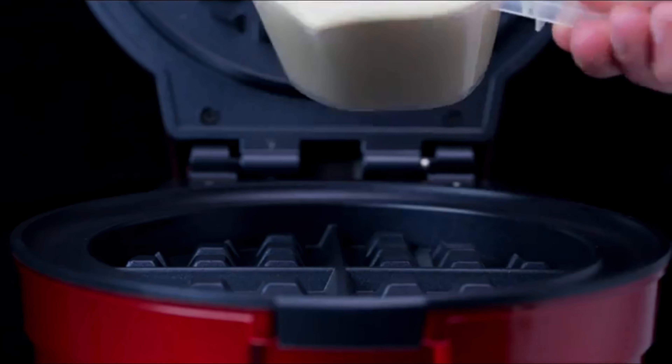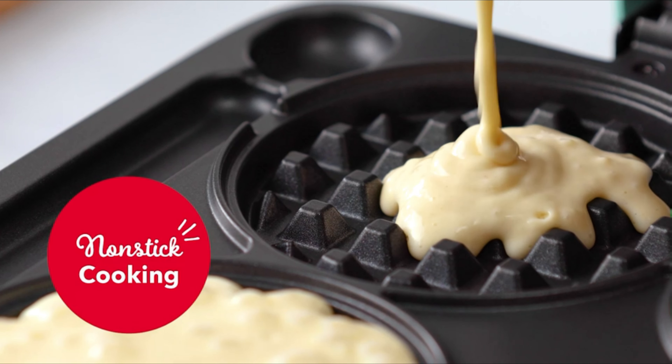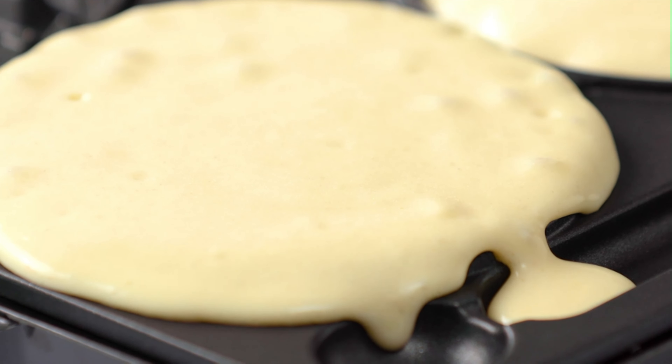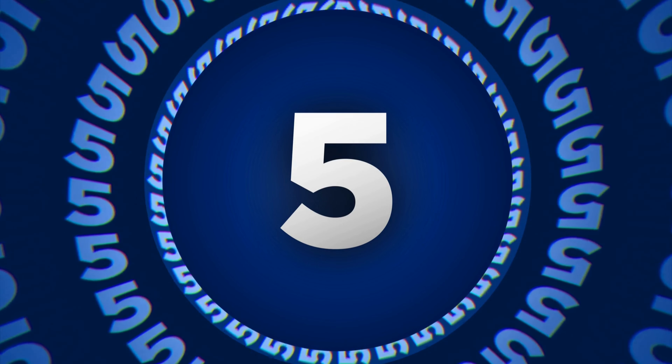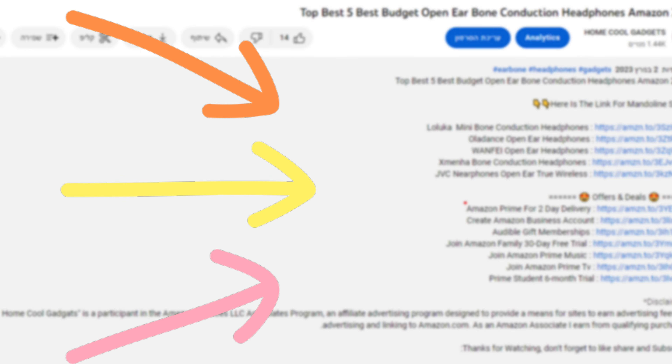In this episode, we'll be lifting the lid on the features, exploring the sleek designs, and unveiling the game-changing breakfast delight that makes these waffle makers a must-have for every kitchen. To save your time and money, we've completed our research and reviewed 5 different models of Belgian waffle maker on the market. You can see the link to the products in the description of the video below.